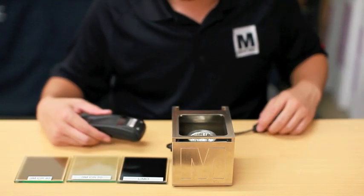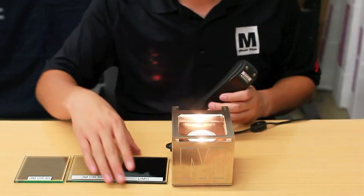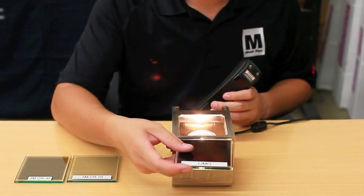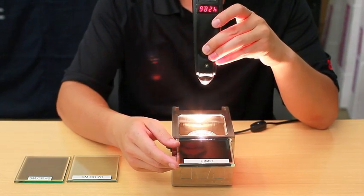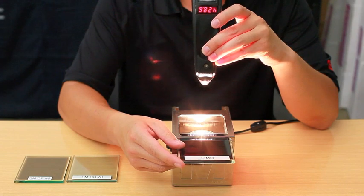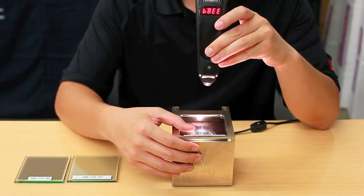Let's turn the heat lamp on. We use the temp gun to show you the numbers. Limo slide — 428 without the slide, slide it in, we get 338 degrees. Significant drop.